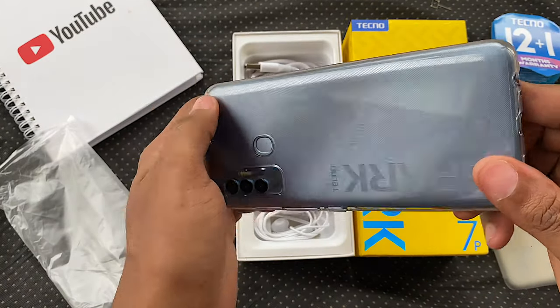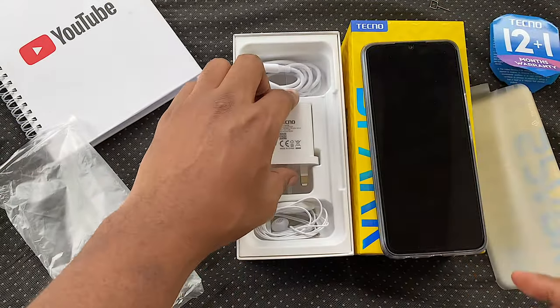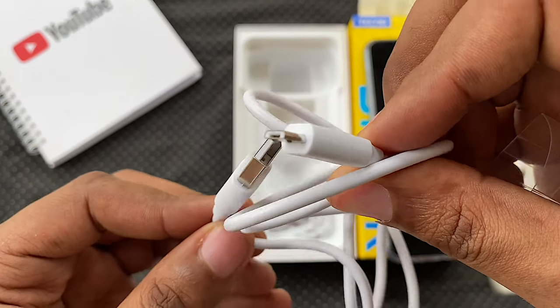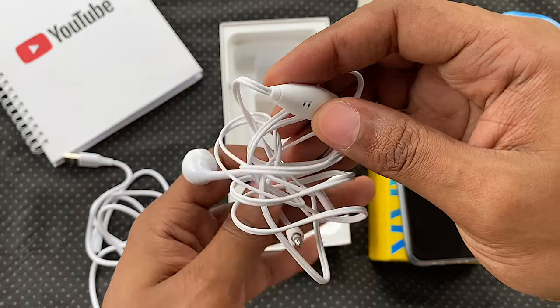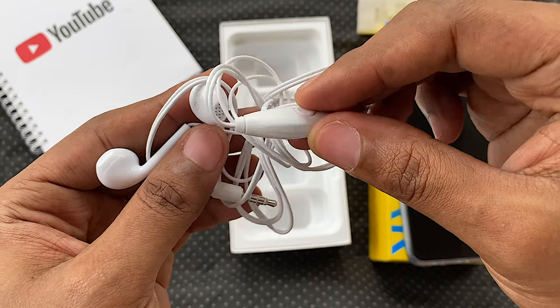Let's try on that case — pretty basic, no creativity or anything special. On the bottom compartment, we have a standard 10W charger, a micro USB cable and a pair of earphones — the same cheap ones we saw on the POVA. A few users have reported that it stopped working after a couple of weeks, and for some they couldn't pick calls with it — just something to note.